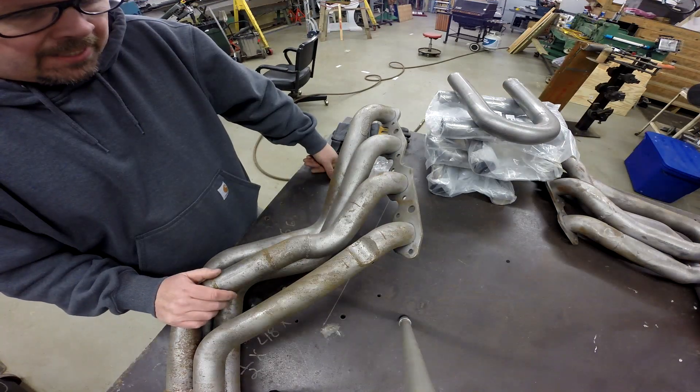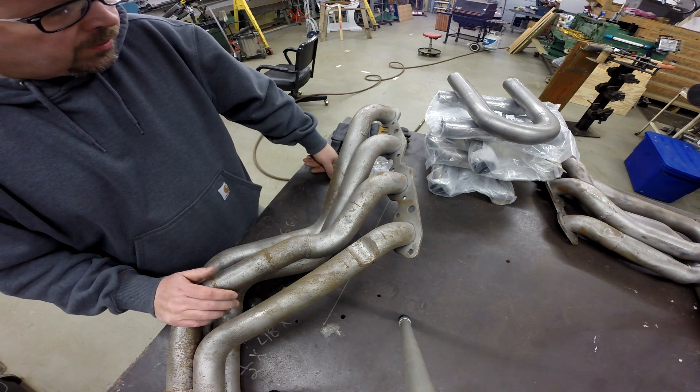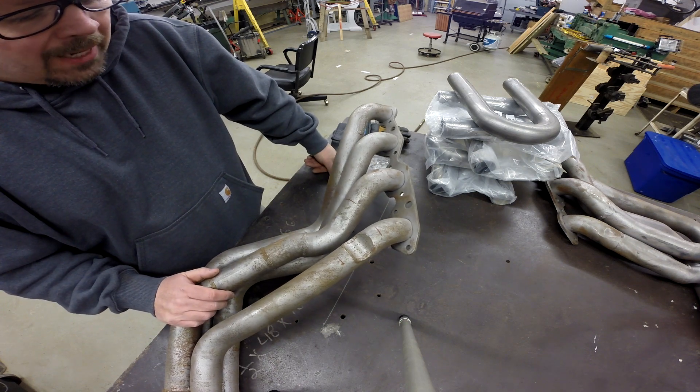Welcome back. This is the Fender Chassis. My name is Scott. Today's project is a header repair. We're going to do this video in two parts. The first part will be the driver's side, and the second part will be the passenger's side.